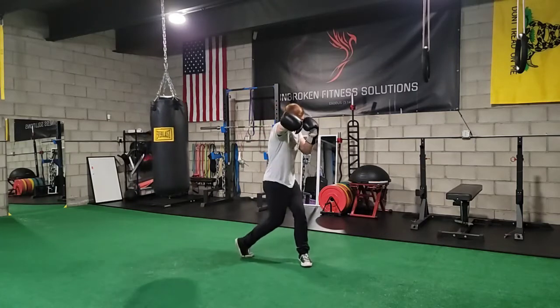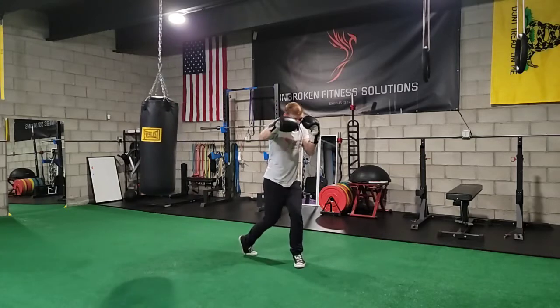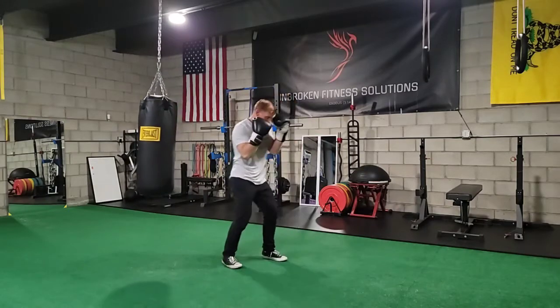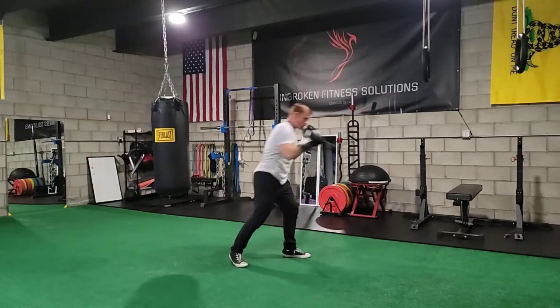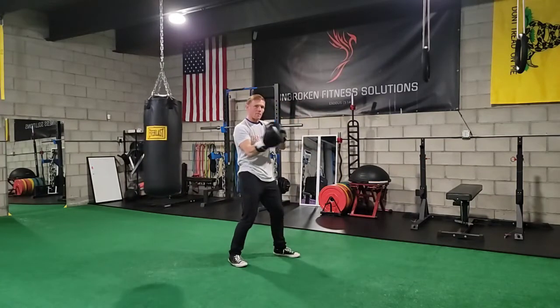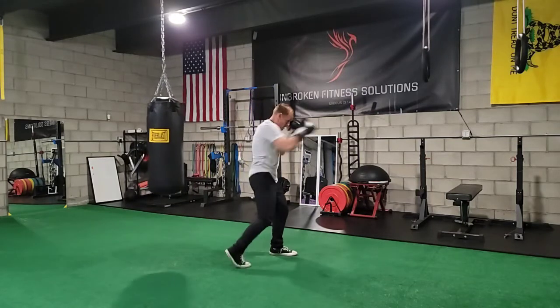So again, pivot and back. It's important to notice that you're not lunging forward when you do your punch — you're almost like a top that spins on an axis. So it's here, right back.